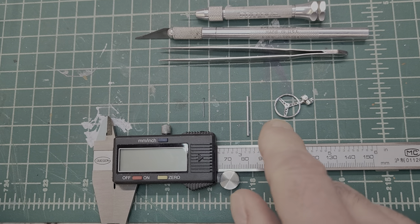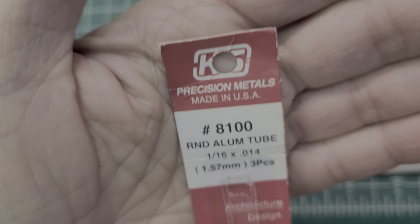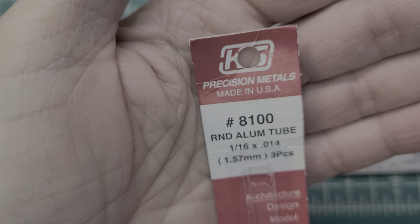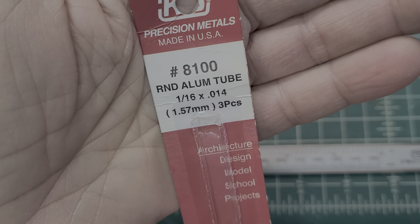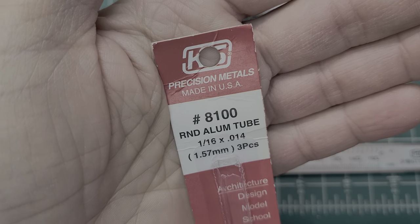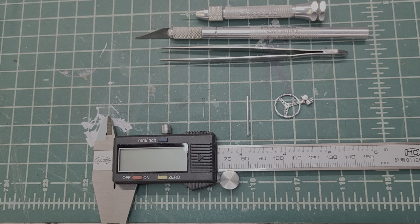We're going to use a piece of aluminum tubing. The tubing I used here is K&S Precision Metals. If you don't have a hobby store near you, a lot of hobby stores carry this, but if you don't, you can get it at Hobby Link USA or you can actually go to Ace Hardware — that's where I bought some of this. Ace Hardware does carry aluminum tubing and brass. It comes in all different sizes and shapes. Very useful stuff.